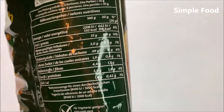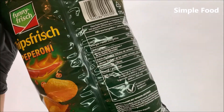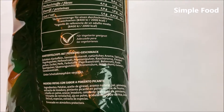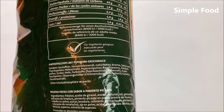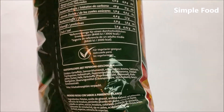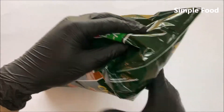If you want to read the nutritional info you can stop the video. I also tried these before and I think I really like these. Here are the ingredients: we have of course potatoes, sunflower oil, paprika powder, pepperoni powder, smoke flavoring, and a lot of other ingredients — different powders, for example garlic powder also.